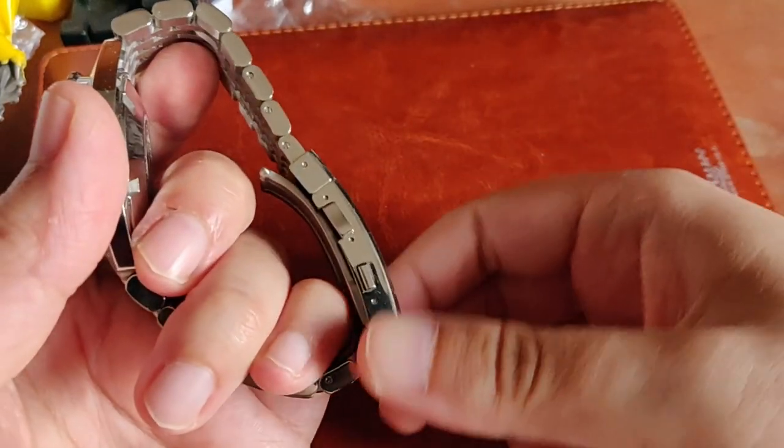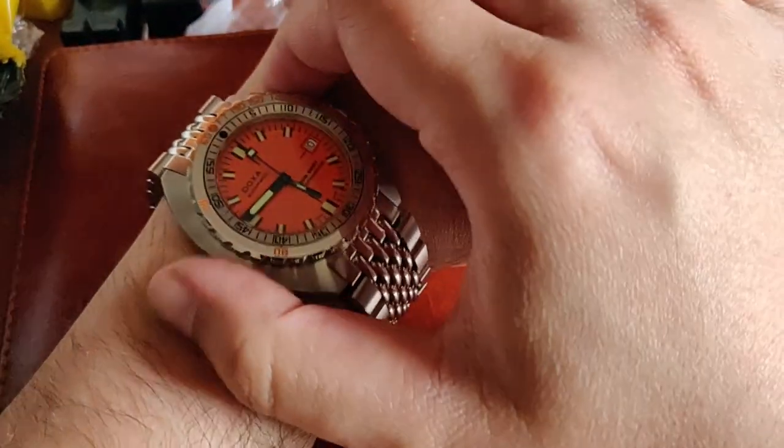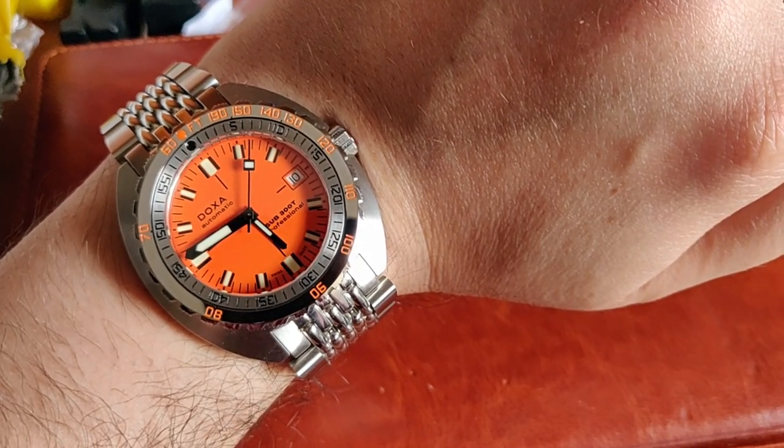Here's a wrist shot showing how it wears on my seven-inch wrist. It always wears bigger on a cell phone camera, but I think you can see it wears quite well.